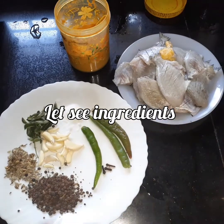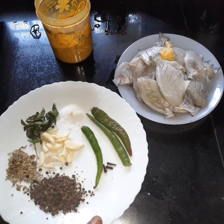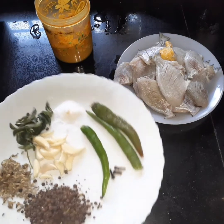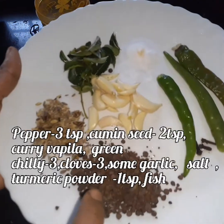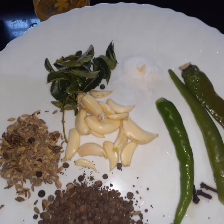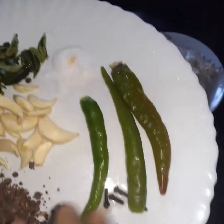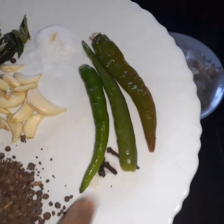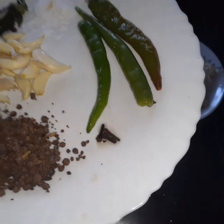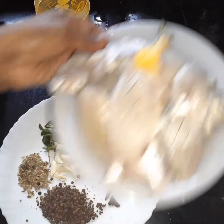Now we will add the ingredients for the fish fry. We will add chili powder, then 2 to 3 teaspoons of pepper, and 3 tablespoons of pepper to the fish.